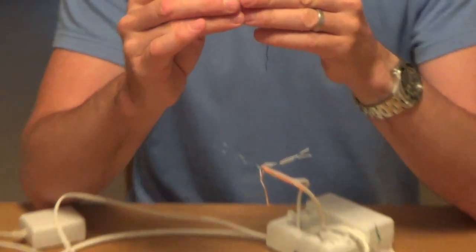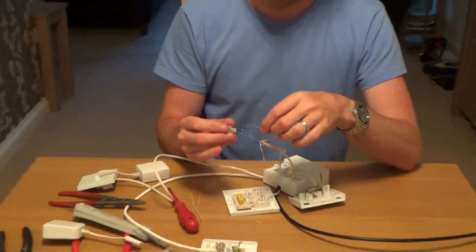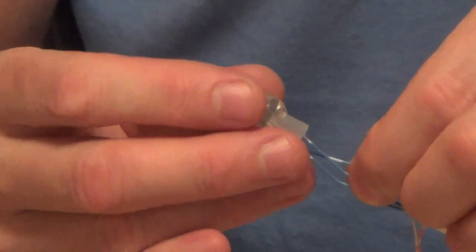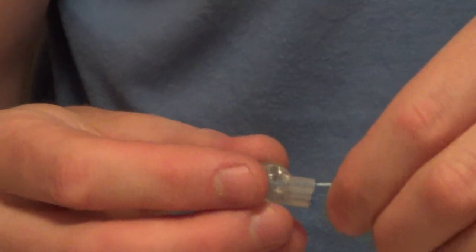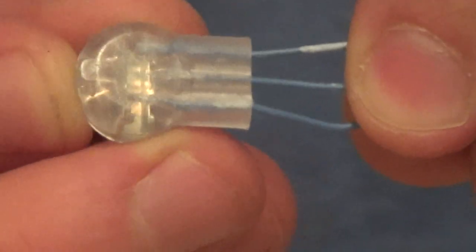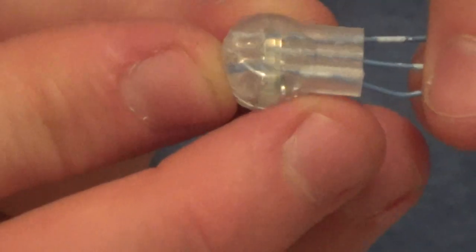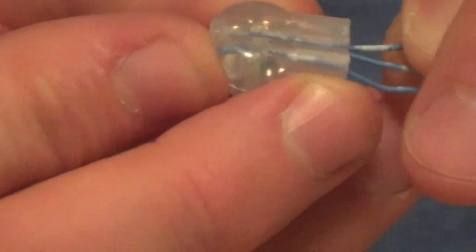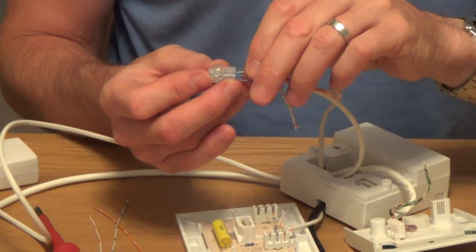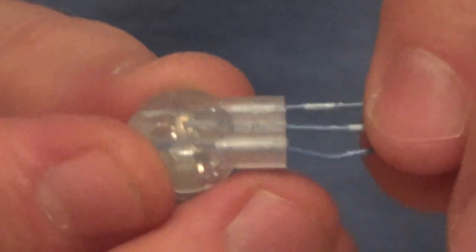We're using these little jelly crimps — these are three-way jelly crimps. I've already done a video on them so I won't go into much detail, but basically you need to put one wire in each hole. You've got three holes, so put one wire in each, and they need to go right the way to the end of the jelly crimp. Don't crimp them with one short because it won't make a good connection — all three must go to the ends. Also don't put two in one hole, as it may not make a clean connection. Make sure each wire goes into its own hole.